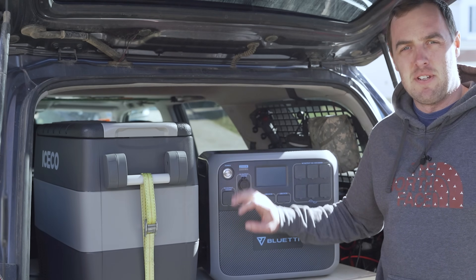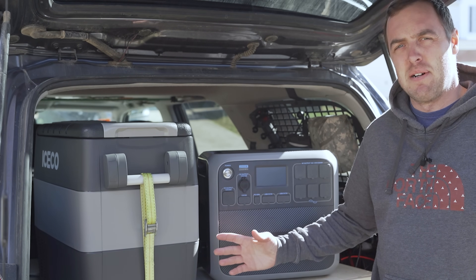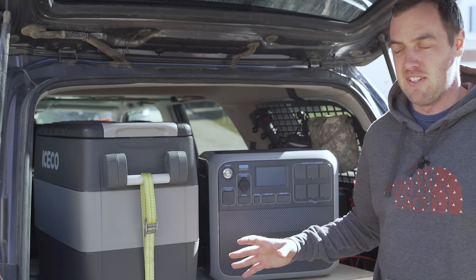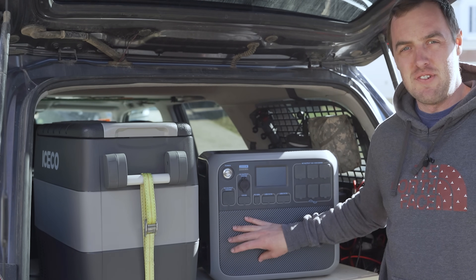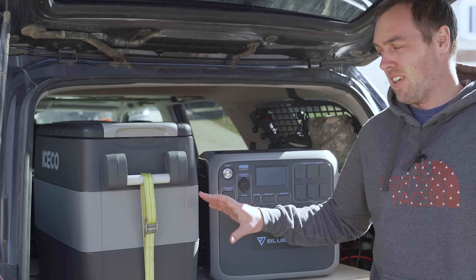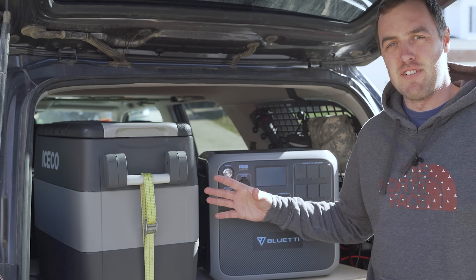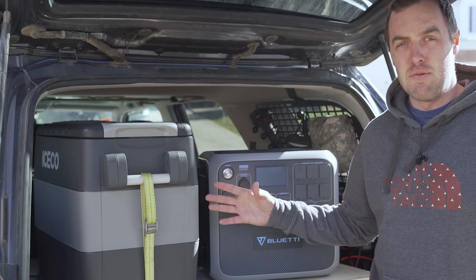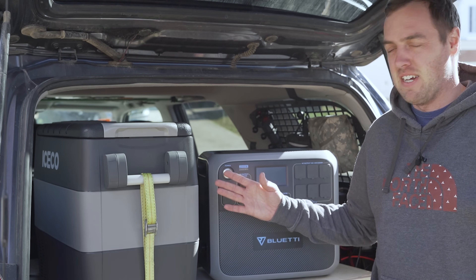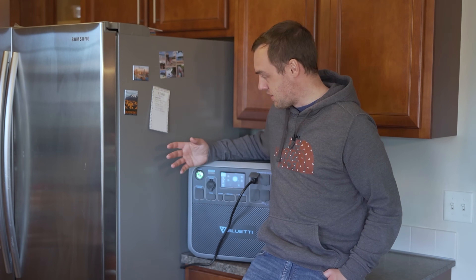A 12-volt fridge at just 35 watts isn't even worth testing — it would last well over two days even running non-stop, and since it cycles very little, in today's 70°F vehicle temperatures it would run for about two weeks. So I've plugged my main kitchen fridge into the Bluetti and it's running — the compressor's pulling between 120 and about 130 watts. I'll leave it for a few hours to get an average wattage per hour.